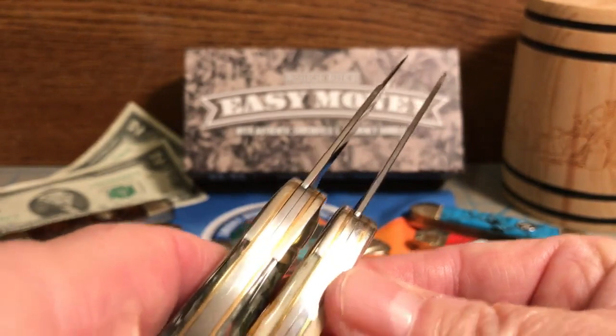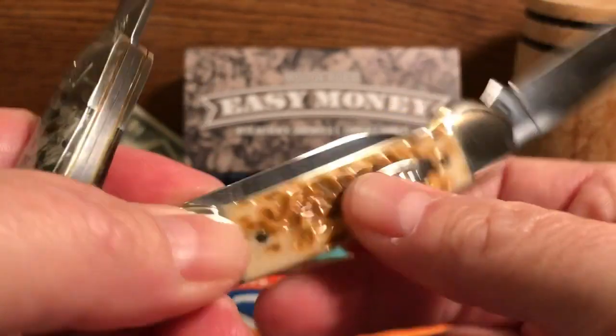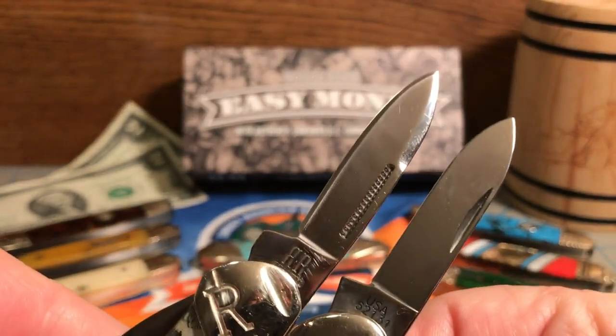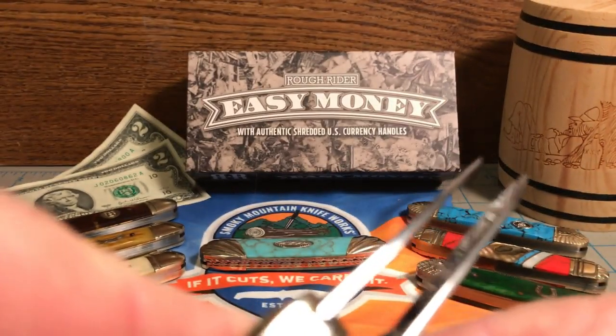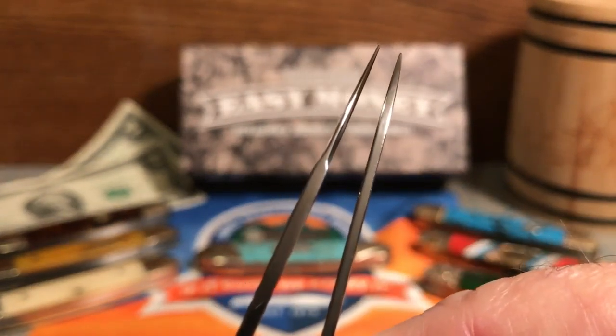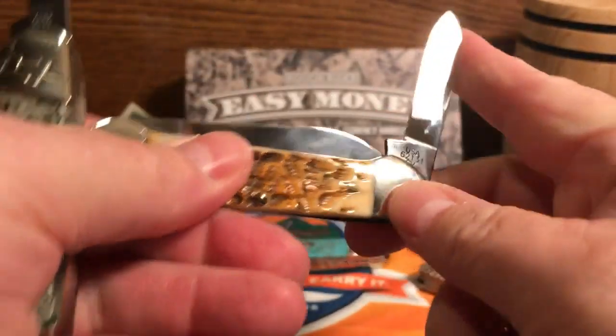So the main blades are about the same. Obviously you can see the finish is slightly better — nice and rounded, which is good. The back blades are about the same size-wise. The point on the Rough Rider is a little sharper. Thickness-wise it looks like the Rough Rider might be a tad thicker, though the swedge makes the blade a little thinner at the top. The Rough Rider's pin blade is actually a little thicker than the one on the Case.